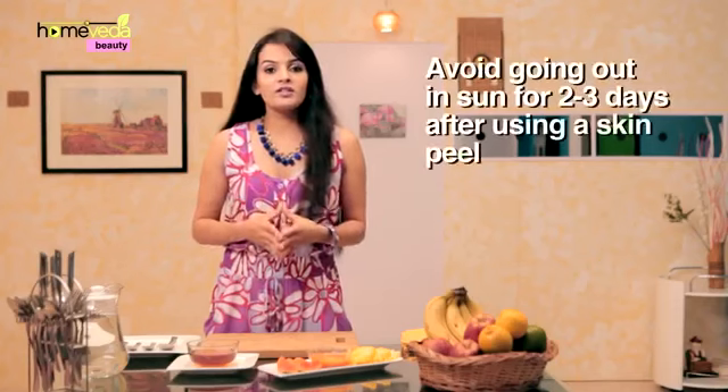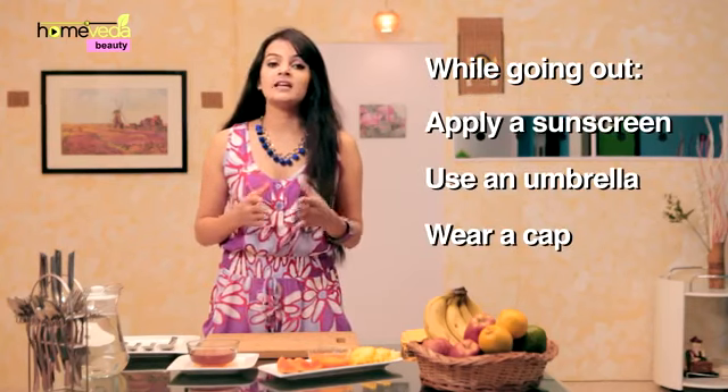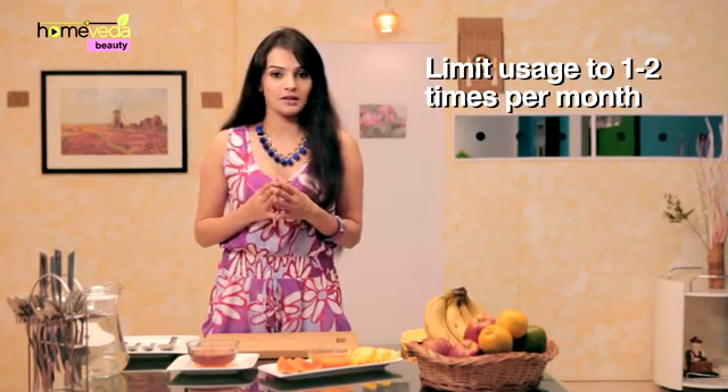Wash your face with cold water. When you use a skin peel, you should try and avoid going out in the sun for about 2-3 days. And if you do, then do not forget to apply sunscreen and take an umbrella or a cap along so that your face is covered as much as possible. Also make sure you do not use skin peels often — limit the usage to about 1-2 times a month.